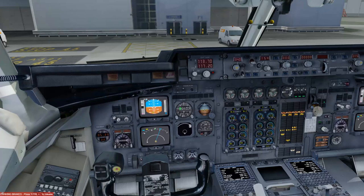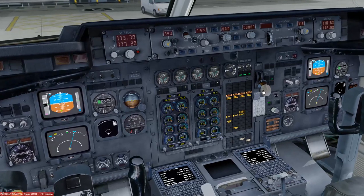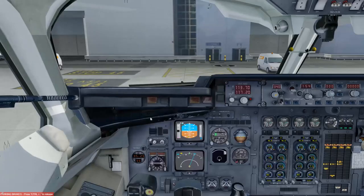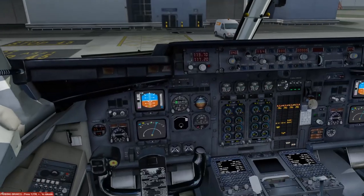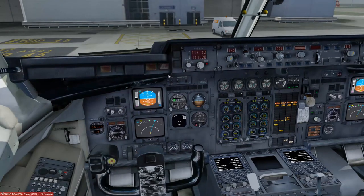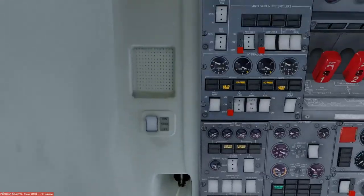Back to the captain's seat. We're starting the security checklist, following the flows. Tech log checked prior to service, library checked, emergency equipment all in correct position, cabin crew in the rear doing their checks. Gear lever is down, radar is on standby, airbrake is in, hydraulics are currently off. Flaps are up, circuit breakers are set and as required — nothing has popped out.